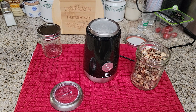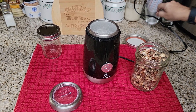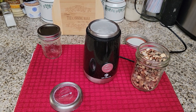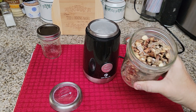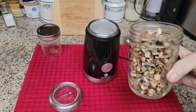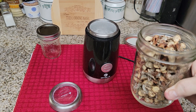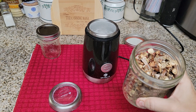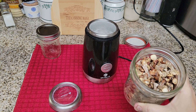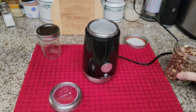Welcome back to another episode of the Canning Nana. We're going to do the dehydrated mushrooms and make powder out of them. These are all the stems I had left from the regular white button mushrooms — I had 15 to 20 pounds of them. There are also some portobello mushroom stems in here that I dehydrated as well, so we're going to have a little bit of a mixture.